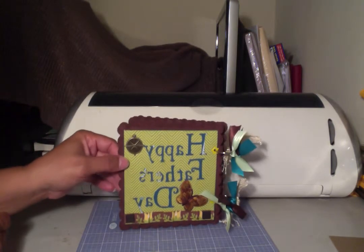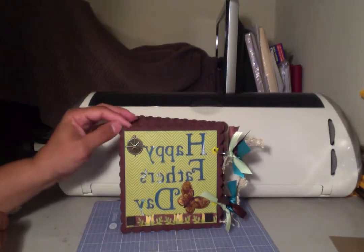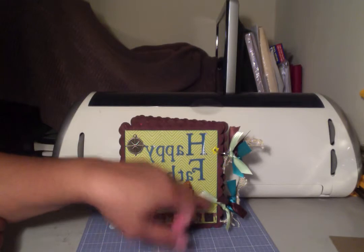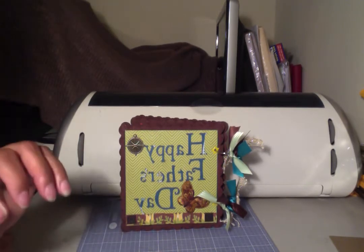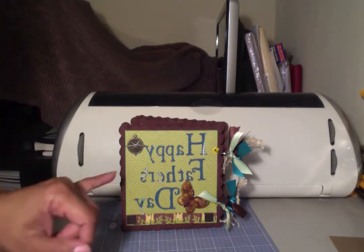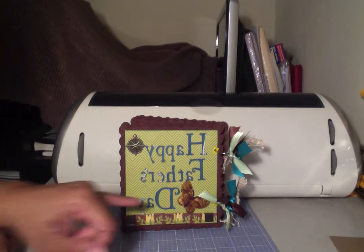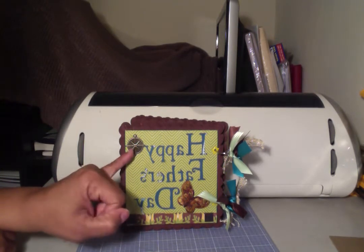All of the pages have been painted — the chipboard has been painted with Sierra Brown acrylic paint. All of the pages have been edged, and all of the openings have eyelets. On the front cover I used the Tis the Season Cricut cartridge to cut the lettering, and I cut the letter three times to make it look like chipboard.